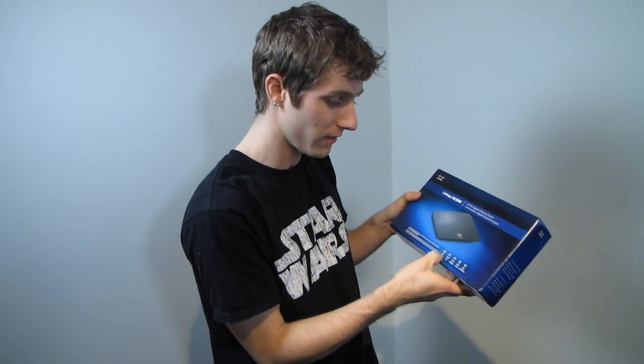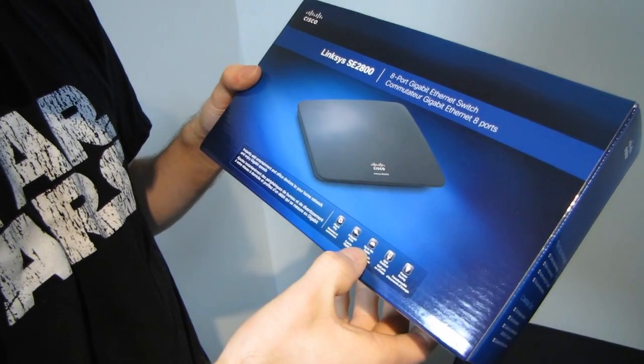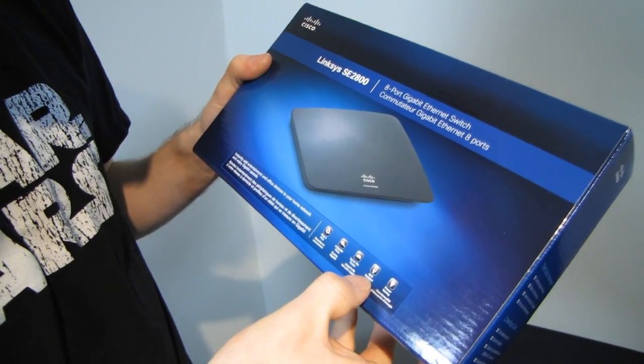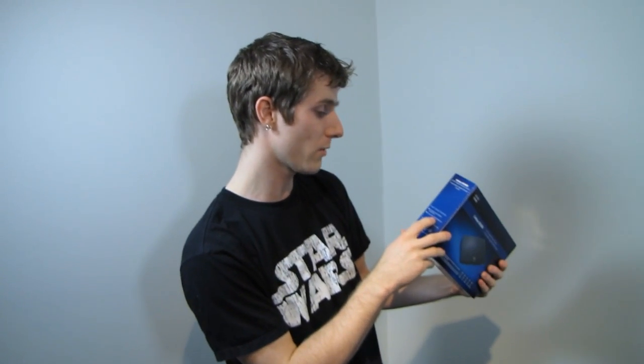Let's see what Linksys has to say for themselves: plug and play — I certainly hope so — 8 gigabit ports, up to 10 times faster than 10/100, QoS enabled — that's kind of neat — and power savings. This is more of a green smart power switch.